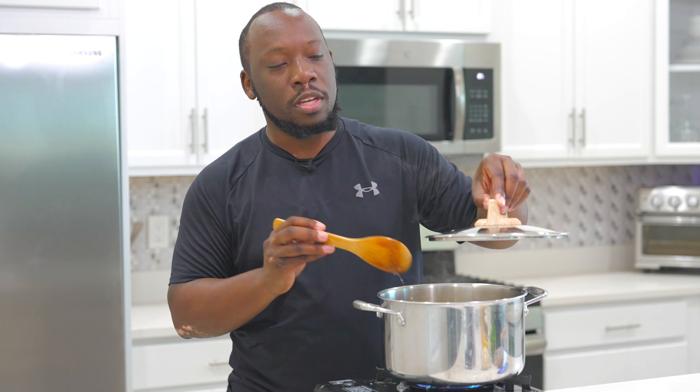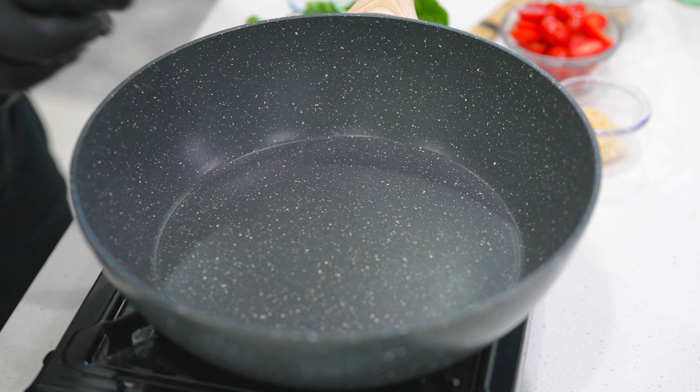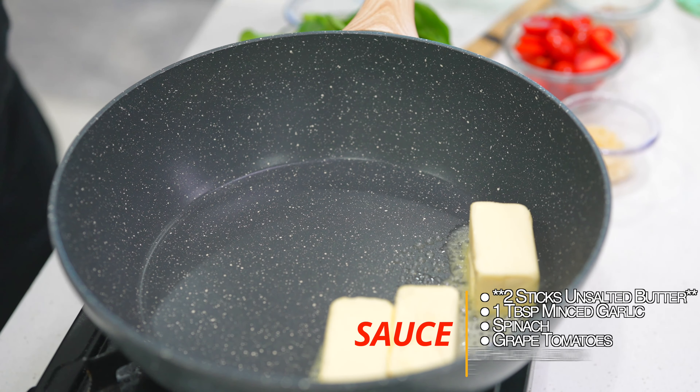We're going to let it do its thing until it's al dente. You can look at the directions on the box. And once it's to that point, you're going to drain it and put it off to the side as we move on to the next step.